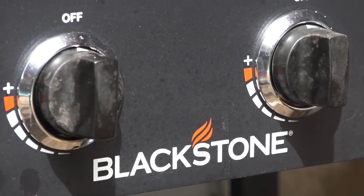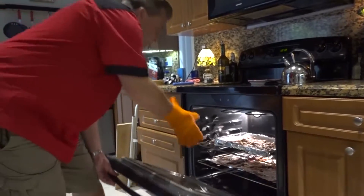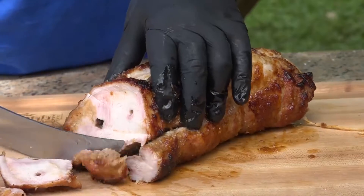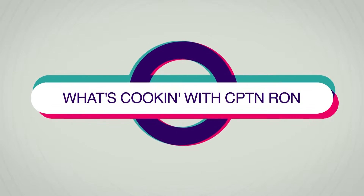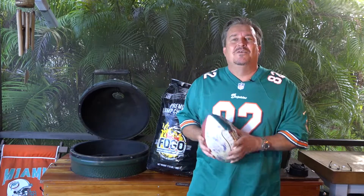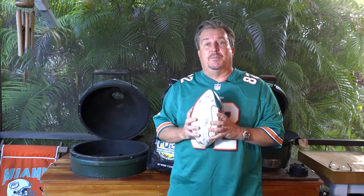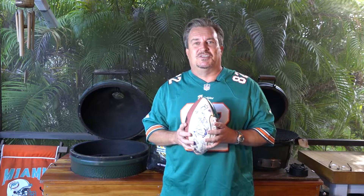Hey everybody, welcome to What's Cookin' with Captain Ron. Come on in, let's see what's going on. Hey everybody, welcome back to What's Cookin' with Captain Ron. It's game day today. Getting ready to start watching some football. We're going to do some chicken lollipops today for you on the Big Green Egg. We're going to show you how to French them, how to cook them, and how to eat them. They're going to be awesome. Let's get started.